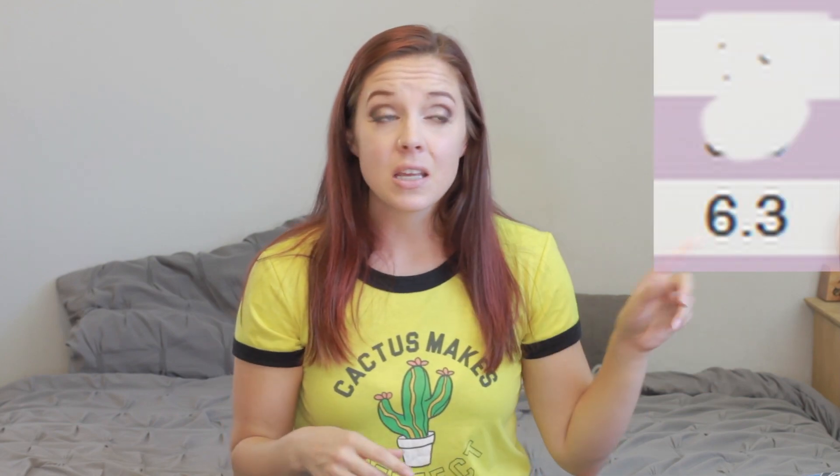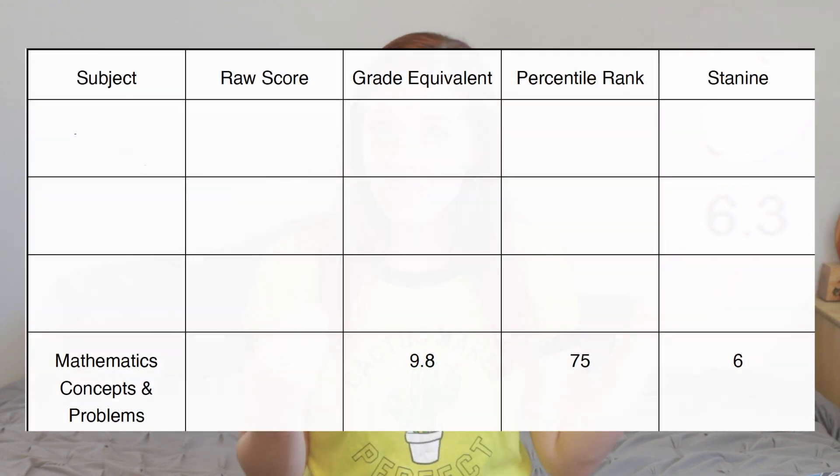This is another reason why I love testing yearly — it really helps me know where my kids are at and see how they're performing, and also what concepts they still need help with versus where they're excelling. Seeing that massive jump — from testing at a sixth grade level all the way to a ninth grade level — was huge for me, and made sticking with Saxon basically a no-brainer. We're absolutely going to keep doing Saxon, especially since he's understanding it.